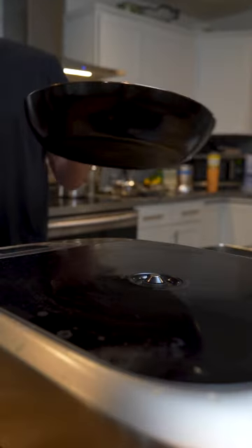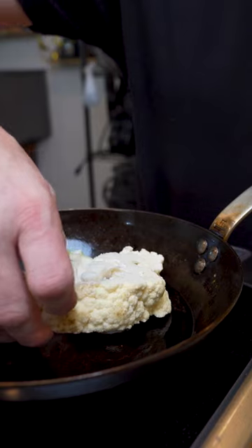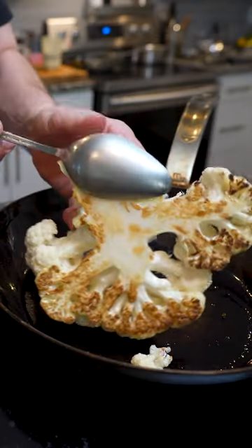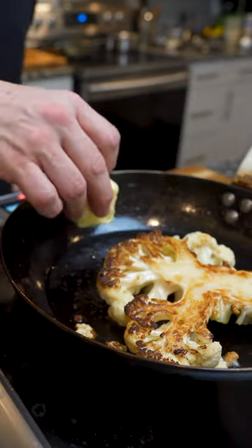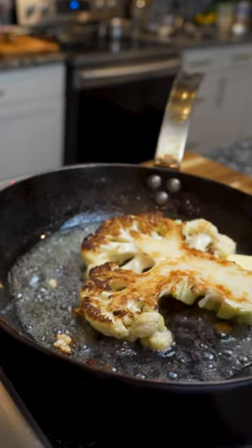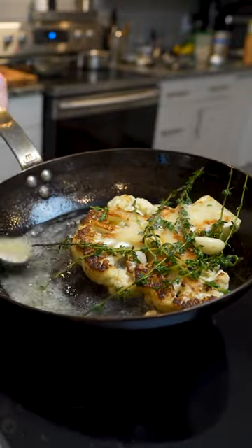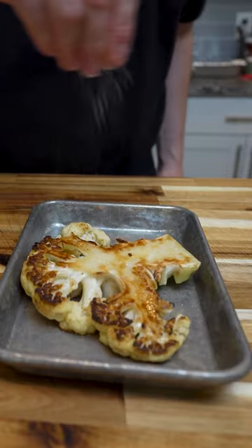Just make sure what you're working with is dry and you have a hot pan to sear. Then get a bunch of color on it and know that steam is the enemy. And when you're basting an item with butter, don't have your pan too hot. Turn down the heat so you don't burn your butter. I see it all the time — people burning their butter, and I just really don't like the flavor of that.